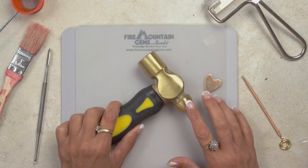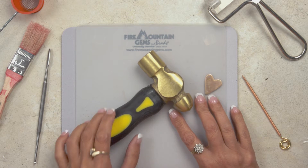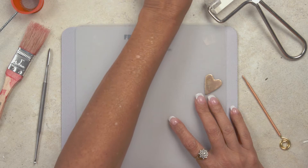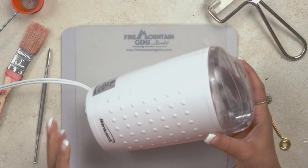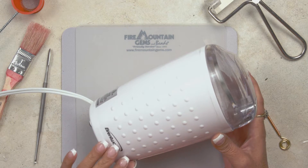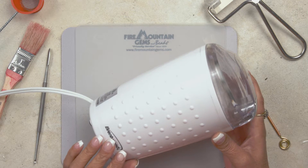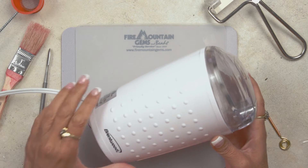You will need a hammer because you're going to use it to break up the large pieces of clay. You also are going to need either a coffee grinder or a mortar and pestle. You can also use a spice grinder, but please, whatever you use, dedicate it to just precious metal clay, as you do not want to do any food consumption afterwards.